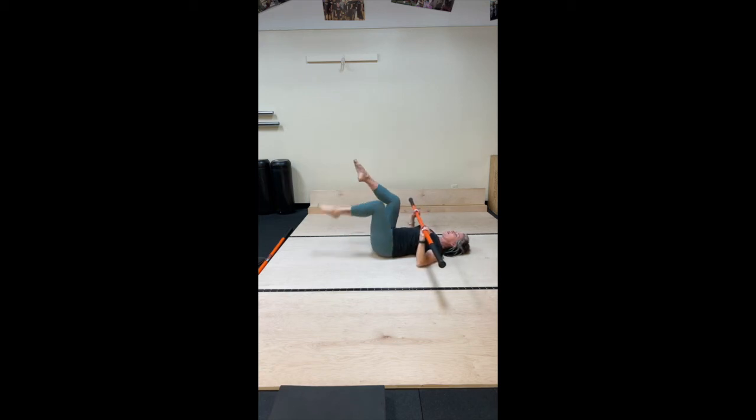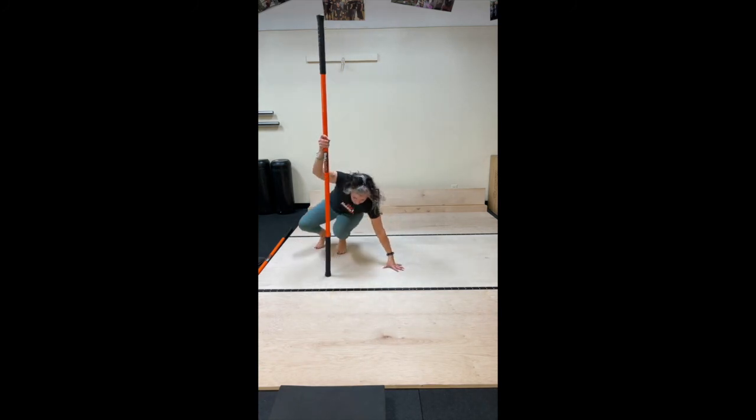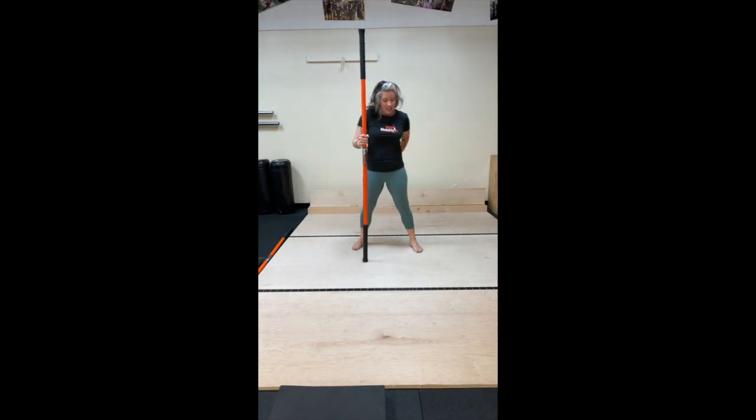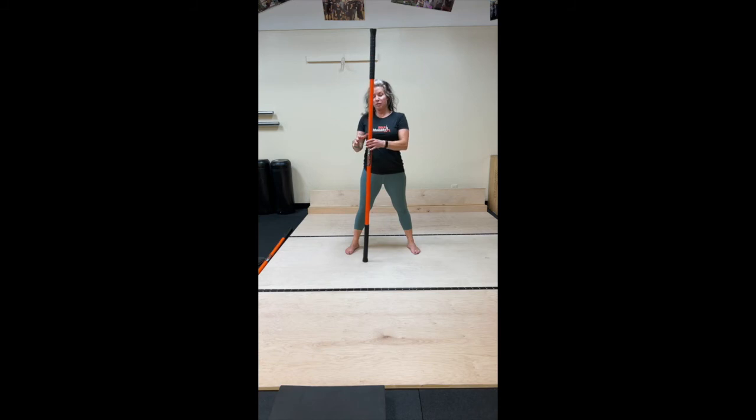Either roll to one side or rock up to a roll-up to sit. Nice job, you guys. Coming on up — let that stick assist you. We're going to go into bow and arrow. We're going to get a couple bow and arrows in and finish with our deep stretch of slap shot. Two of my favorites. Starting with the stick at 3 o'clock.